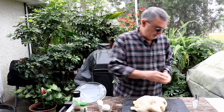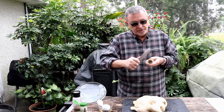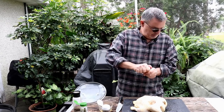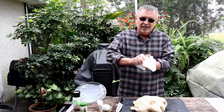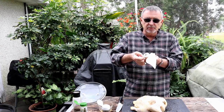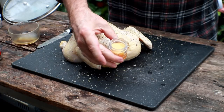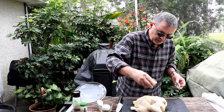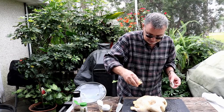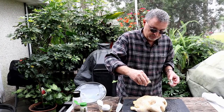I've got some saffron salt — I got this for Christmas from my son. You don't have to have saffron salt. If you don't have it, just use some kosher salt. It's got a nice yellow color to it. I'm just going to sprinkle a little bit on here. I certainly wouldn't recommend you go out and buy saffron salt just for this recipe.